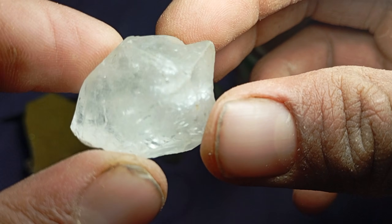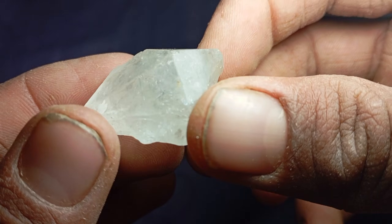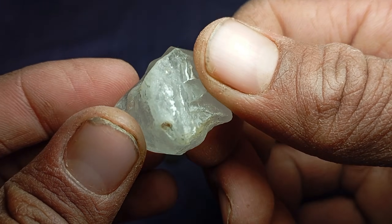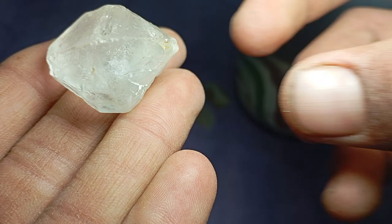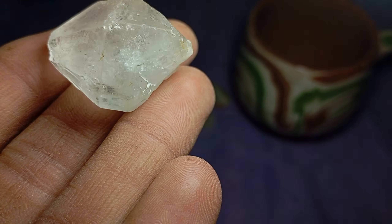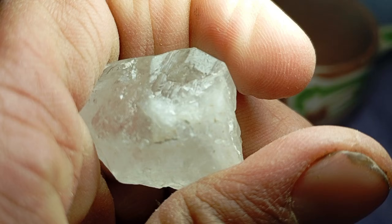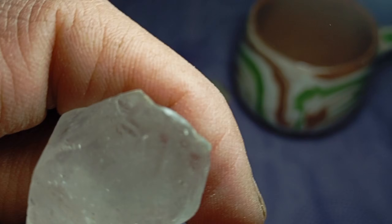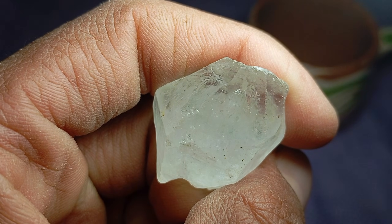To perform this test at home, you only need a few simple items: coarse sandpaper (grit 80 to 120 is ideal), the suspected rough diamond, good lighting, a clean cloth, steady hands, and patience. Important: always test on a small edge or non-visible corner of the stone to avoid unnecessary damage.